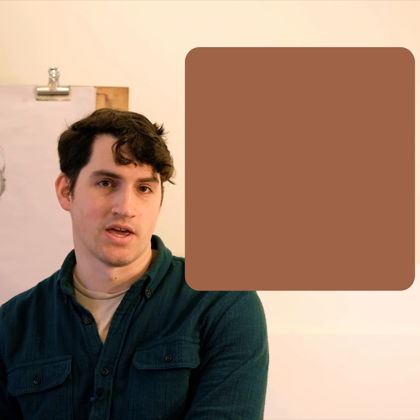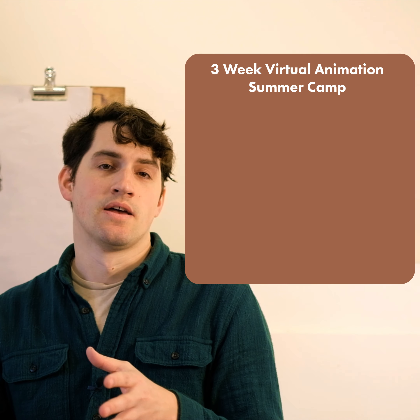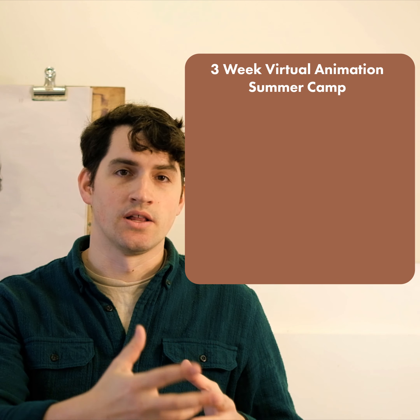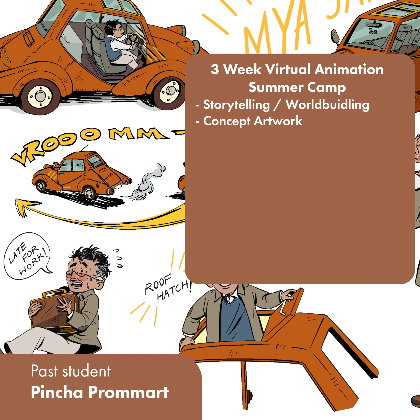Hey everyone, I'm Garth. I'm an animator and illustrator, and this July I am going to be teaching a three-week virtual animation summer camp that is going to take students from the beginning of an animated production — where they're just doing the storytelling, world building, and early concept artwork.